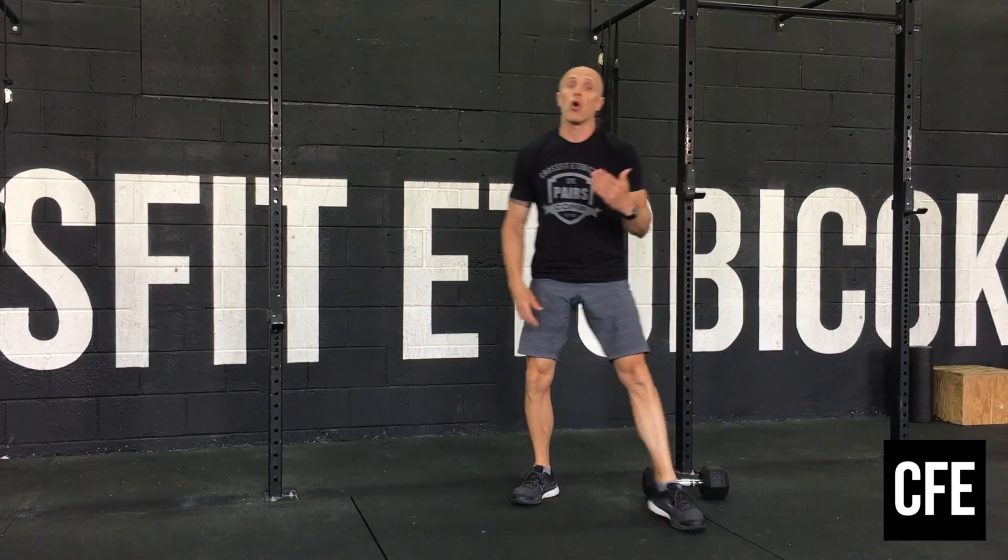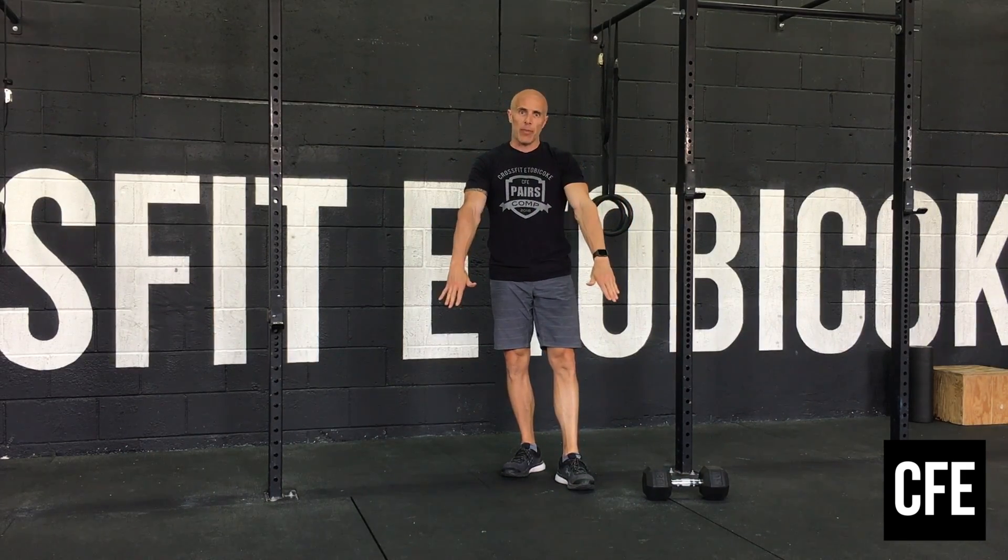After that, slow hollow rock position. If we can't get a good solid hollow body position, arms down by our side or more of a tuck position and a really slow movement. Have a great workout guys, we'll see you tomorrow.